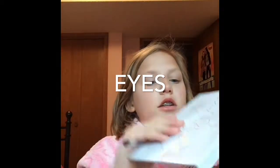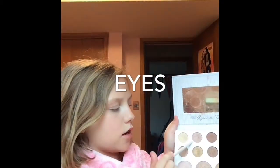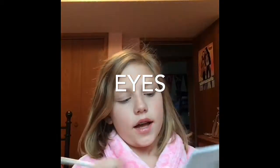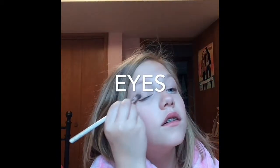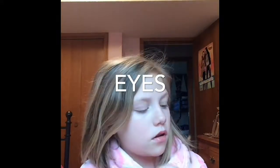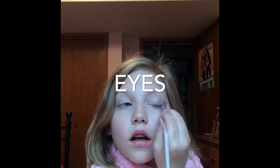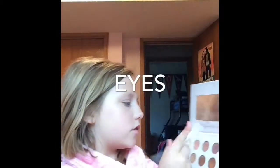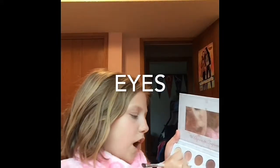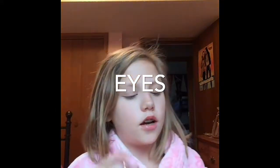Now I'm going to be taking the palette for my eyes. I'm going to take this pink color and put it on the eyelid. And then I'm going to take this brownish, kind of purplish color and put it under my brow.